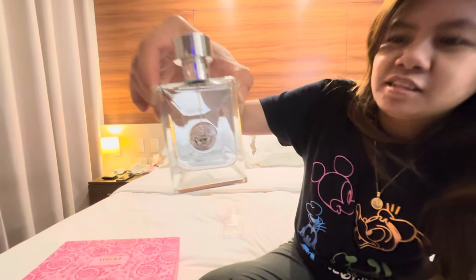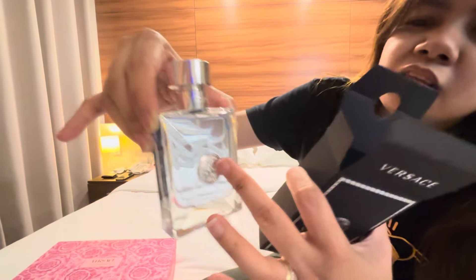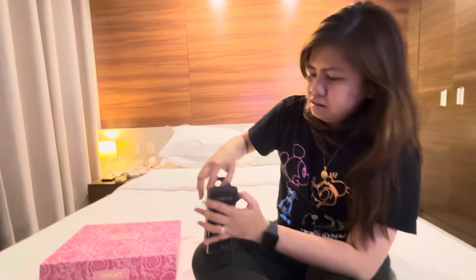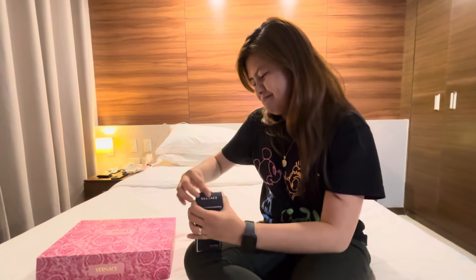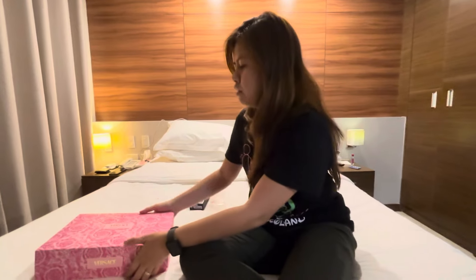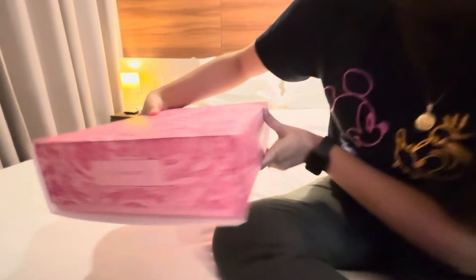That's it for the guys. And it's like a hexagon — yeah, it's kind of like a diamond shape, almost like a crystal. And then now my turn!